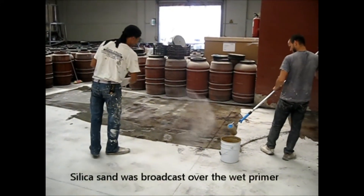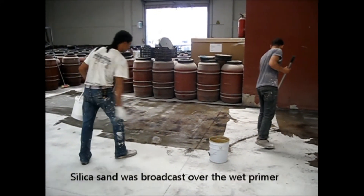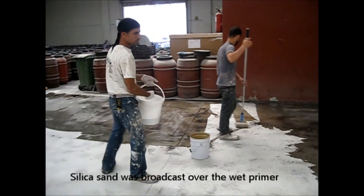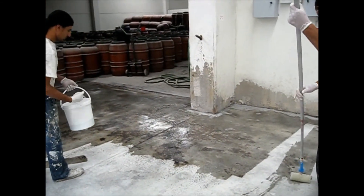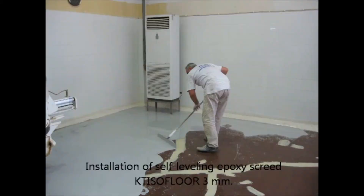Here's the priming step. We also broadcast sand on the primer, and the purpose of broadcasting sand on the primer was to enable the bonding of the next step, which we show now.